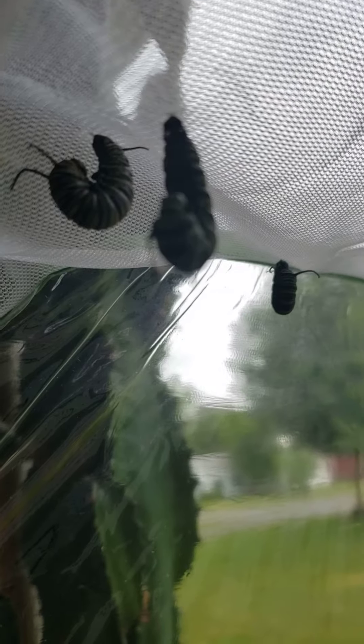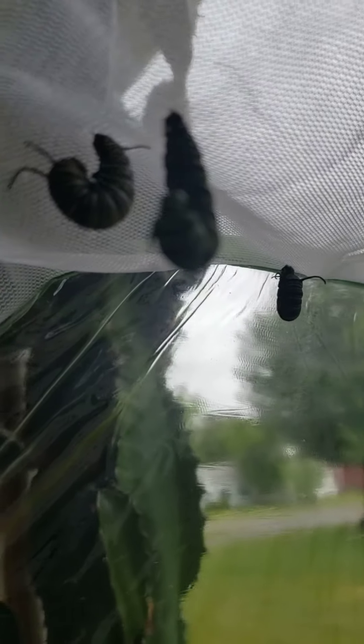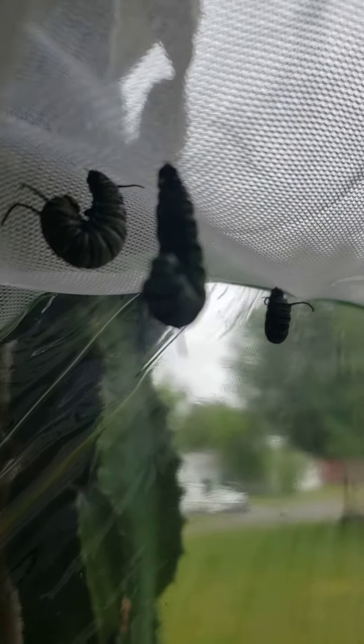Keep your fingers crossed — I'm going to keep checking back today to see if I can film them forming their chrysalises. It's a really cool process to watch. If not, I will be uploading a video to show you what happened. See you soon.